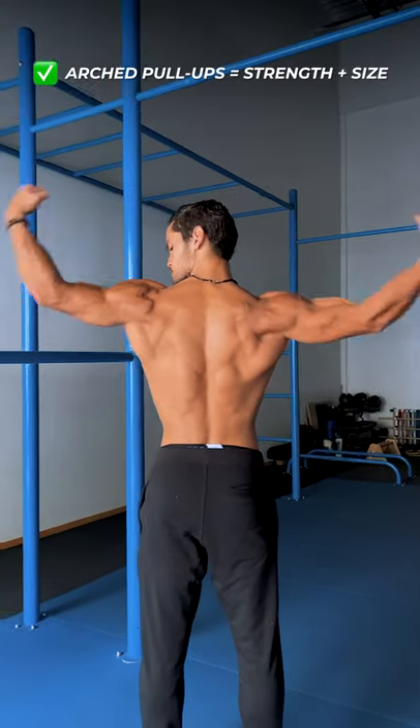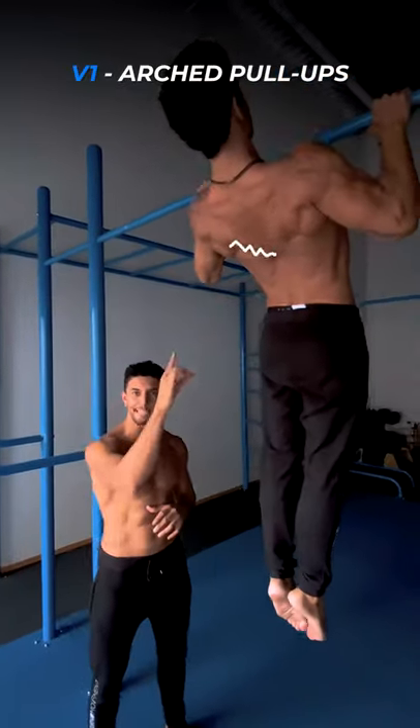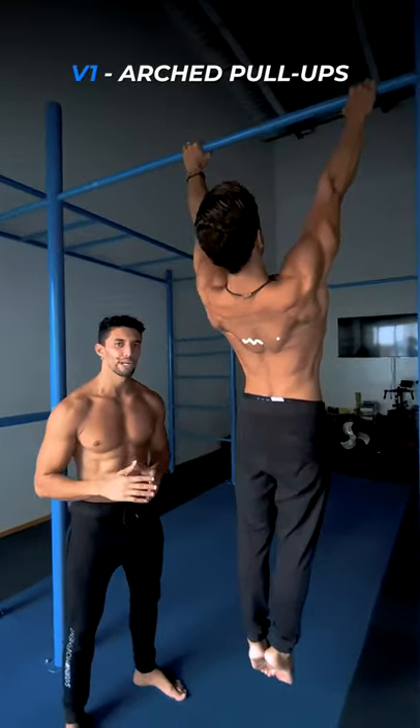If you want to gain muscle and strength, go for the arched pull-up. Extend your back, pull, and keep the scapula depression intact throughout the range of motion.